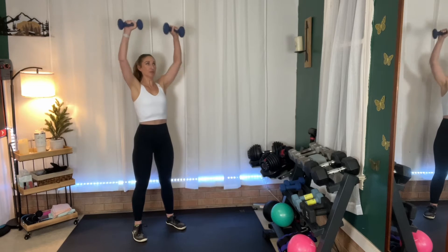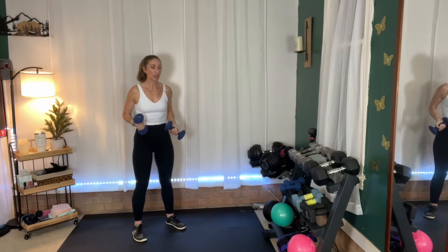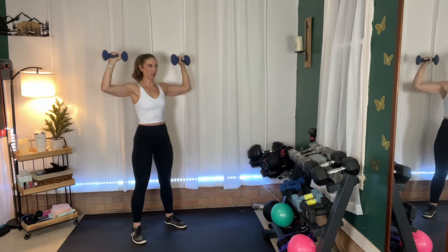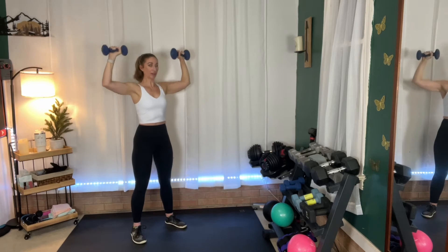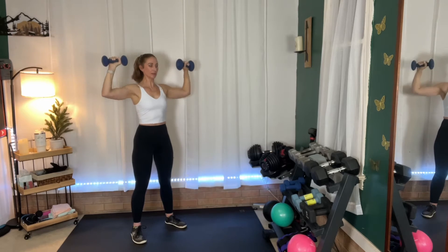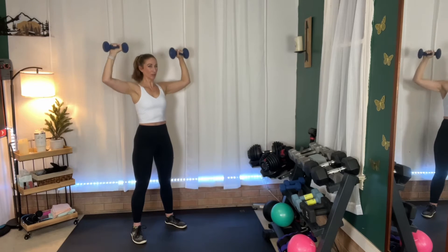Our first exercise is going to be a standard overhead press — very basic, but you've got 90 seconds of it. We're going to go for 45 seconds with the standard press, then in the last 45 seconds we'll start going to alternating. Up and down. This is not a heavy weight — typically with an overhead press I'd go like 22 or 25 pounds for eight to ten reps. Here we're going to lift for a longer period of time and go for muscular endurance. Make sure you don't shrug the shoulders — keep that neck long, not bringing the shoulders towards the ears.